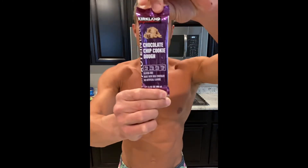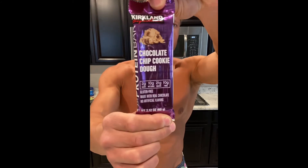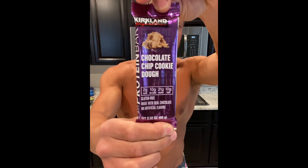Hey, what's going on everybody, protein bar review guy here with another review. For today we have another adventure into the Costco world of protein bars — we've got chocolate chip cookie dough. Before we get started, remember to hit like and subscribe.